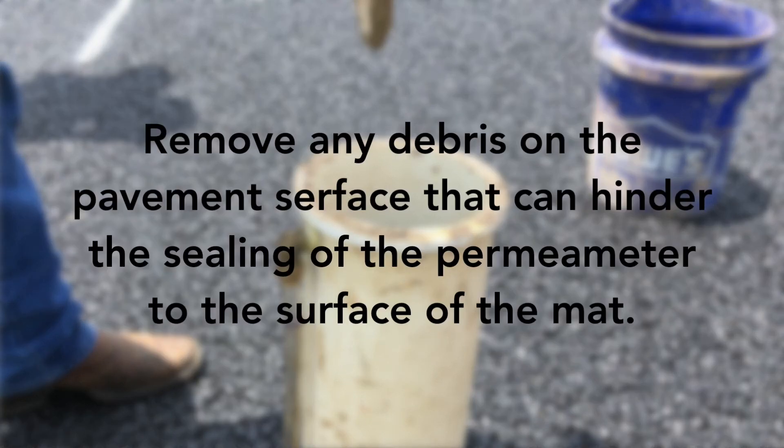Remove any debris on the pavement surface that can hinder the sealing of the permeameter to the surface of the mat.